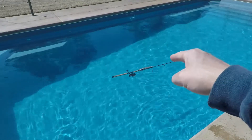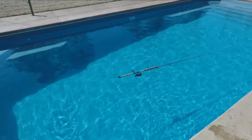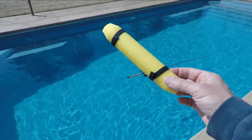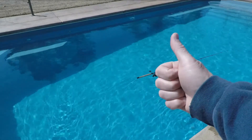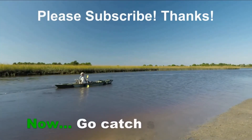A piece of pipe wrap for $2 is a lot cheaper than the $15 commercial rod floats like this one. So pipe wrap, a couple cable ties — good to go. Hope you like this tip, take care.